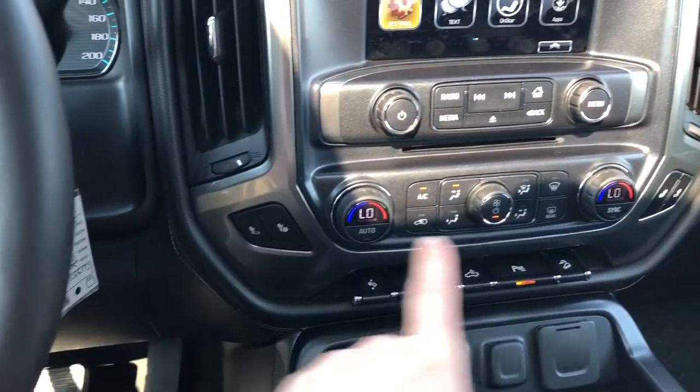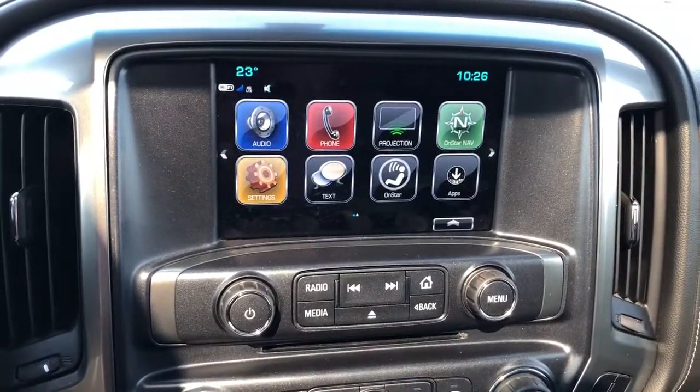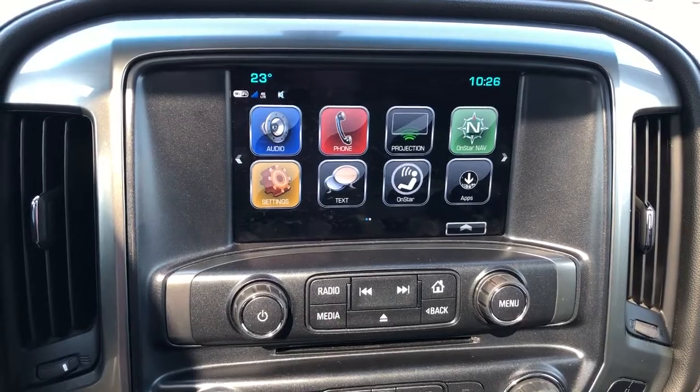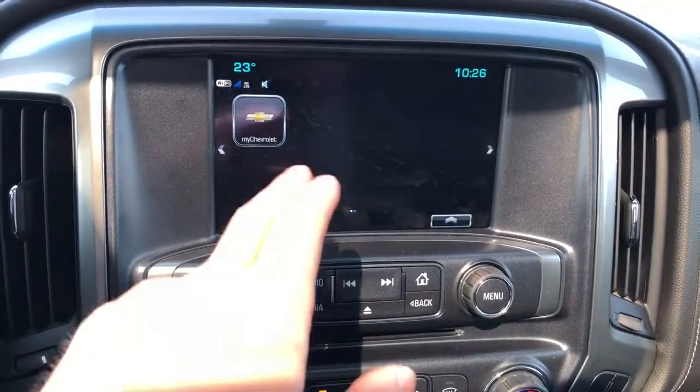Heated seat options are available for the driver and passenger. We have our infotainment screen which features a backup camera with adaptive guidelines, audio capabilities, as well as phone projection for our phone and our MyChevrolet app.